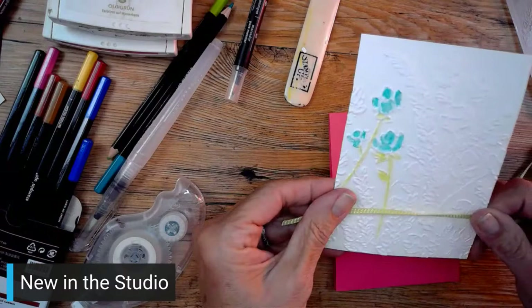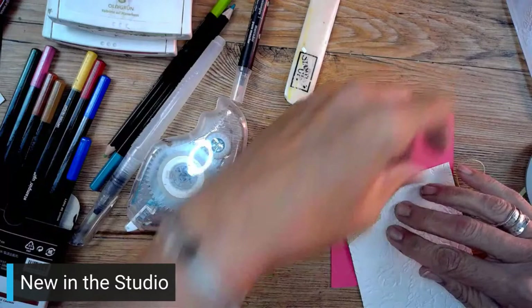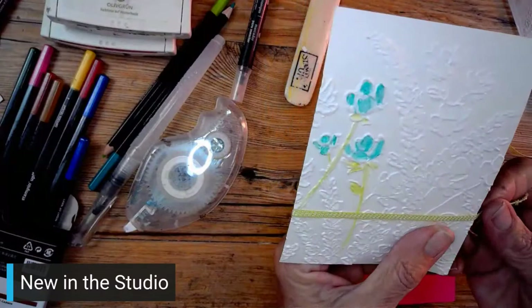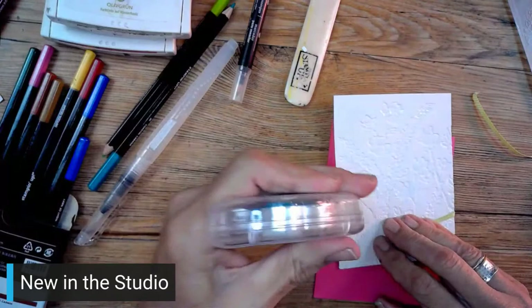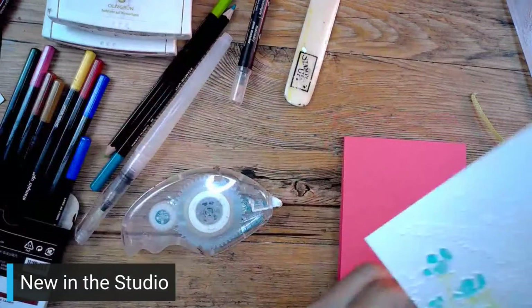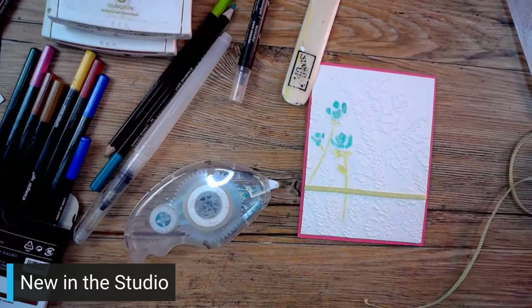So really just using the 3D embossing folder and letting that do the work, letting that make it pretty. The sentiment I thought I would use is the word 'hello', which comes from Artistically Inked - it's just right here. The best wishes is really cute too; I'll show you that in a different one. I'm just going to use this little hello. I die cut out something to use - I put it in a little container so I wouldn't lose it.